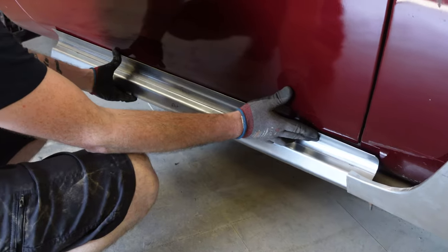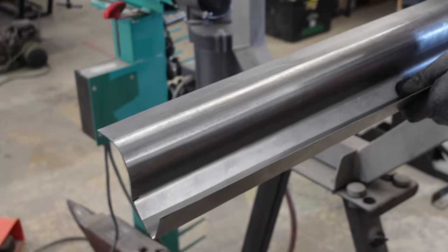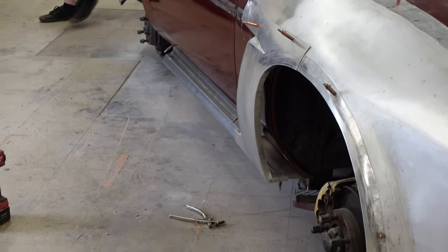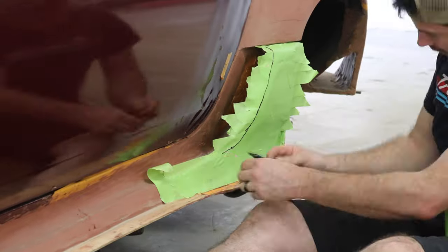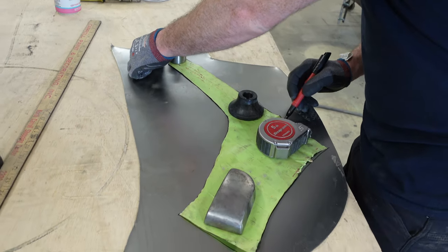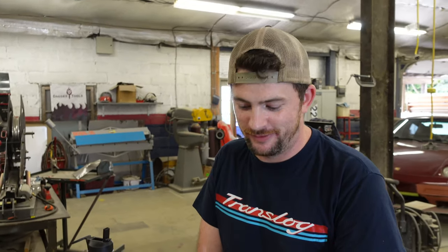I think that's probably pretty good. Now remember to mark which side is out so you don't make it for the wrong side of the car. I would never make a piece for the wrong side of the car. That's illegal. It's never happened ever in the history of the shop. Ever.